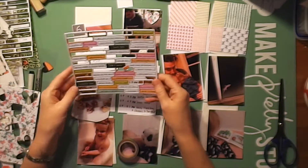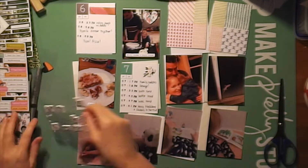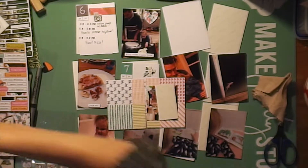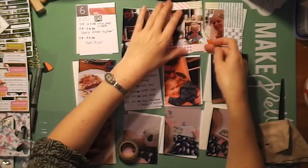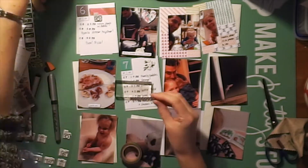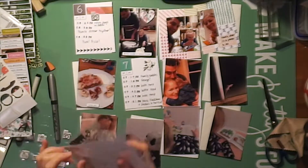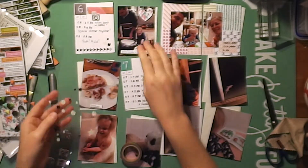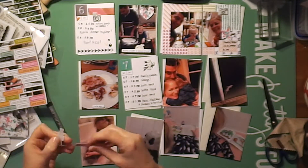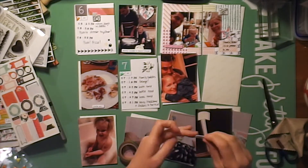Here are some chipboard heart stickers from Freckled Fawn and more of the tiny word phrases. I'm just putting those on the photos of the pizza and my husband and my daughter putting the pizza together. I'm gluing these photos down so it spans those two pockets, and then a little bit of journaling. Bringing out the stamps again — this stamp has little arrows on it. I just thought that was cute to go on the bottom of that journal card to fill in the white space. Some enamel dots and a star chipboard sticker, also from Freckled Fawn. More enamel triangles to show AM and PM.